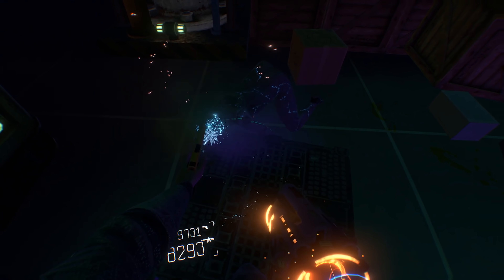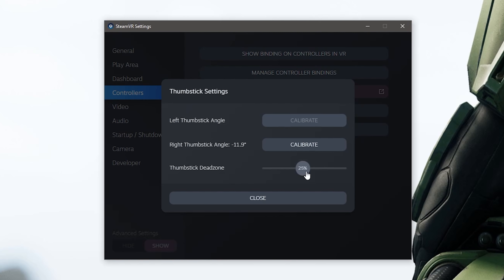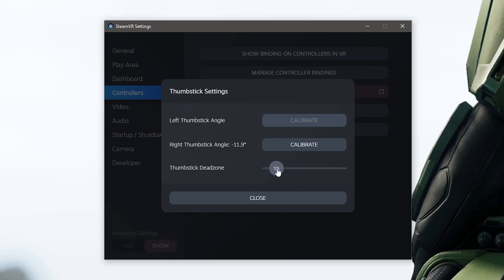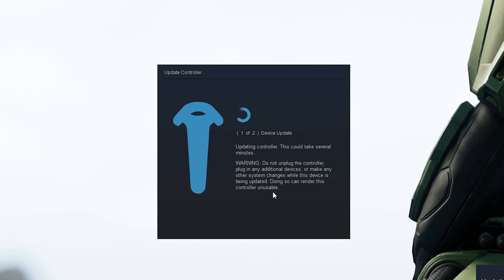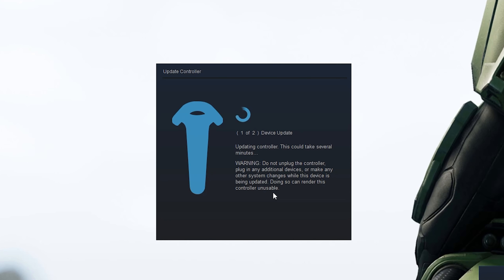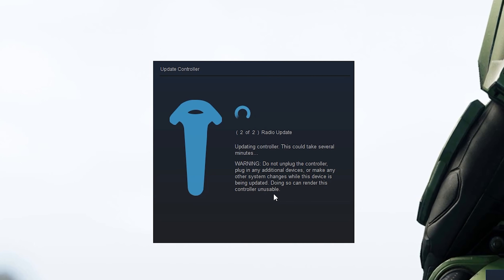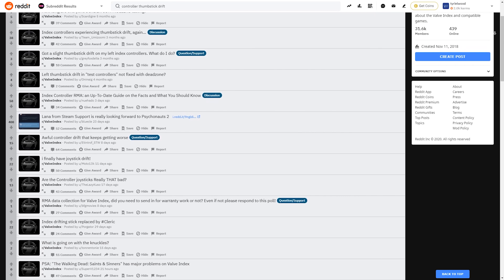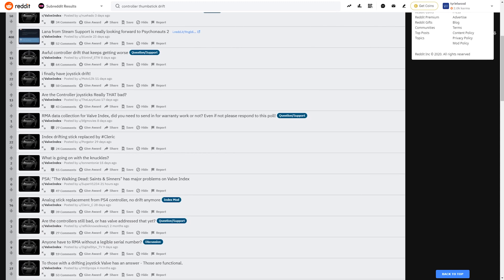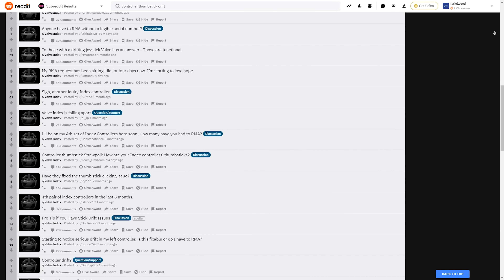So I started to try pretty much everything — dead zones, calibrating the thumbstick in a different way, resetting the drivers, un-pairing and re-pairing. I tried everything and nothing seemed to work. So I started to look at Reddit and other communities around the Index, and I found out that many more people were having the same exact problem: a continuous drift with the controllers.